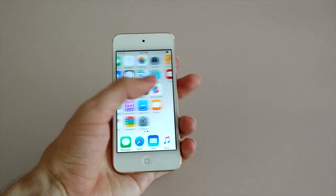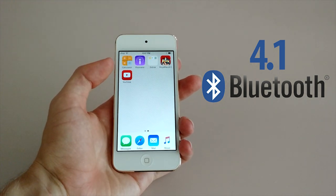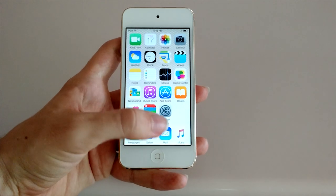When it comes to networking, the iPod Touch 6th generation features Bluetooth 4.1 for the first time, and it also comes with the 802.11ac WiFi standard that has been on other Apple products for quite a while.